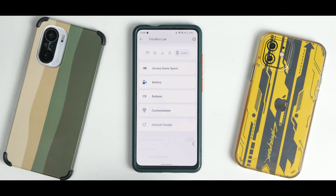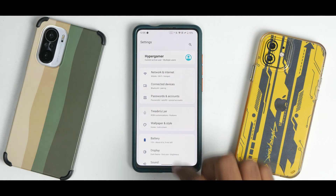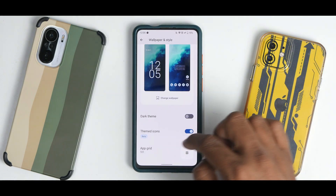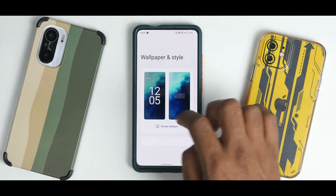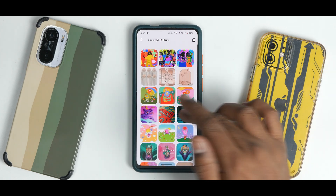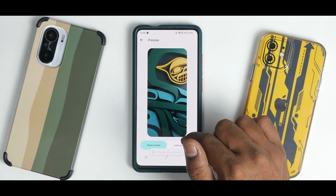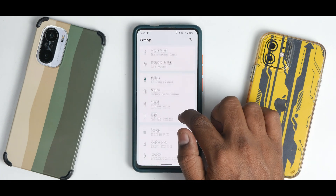Under Wallpaper and Style you have a dark theme option and themed icons. You can choose different wallpapers. Let's see if Monet UI is in action — and there you go! Themed icons and Monet UI doing a splendid job with no problem whatsoever.